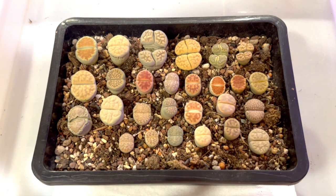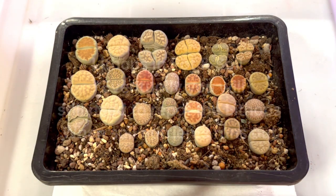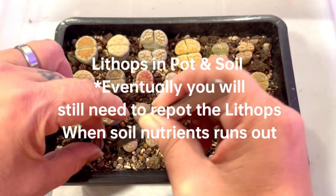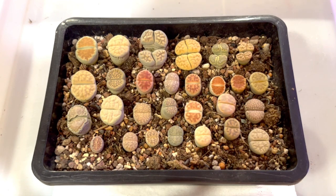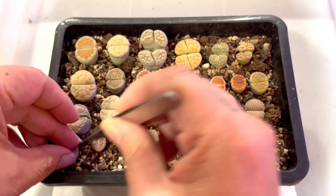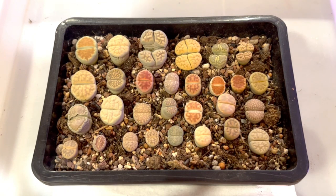It's all well and good if the lithops come in a pot with soil, but eventually you will need to repot them — they need new soil to grow. So do look into bigger lithops if you are a beginner. I'm going to squeeze them in because I have some space here — I have a mixture of different sizes in this pot.